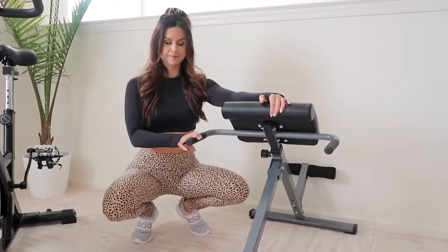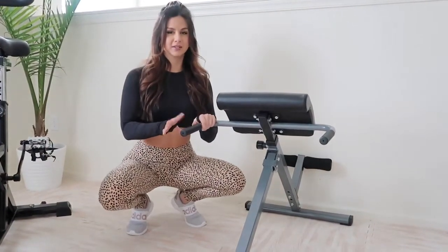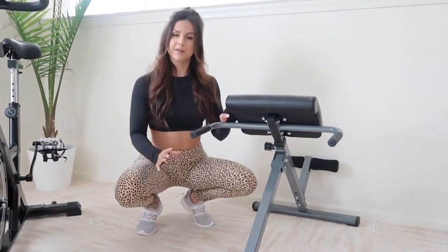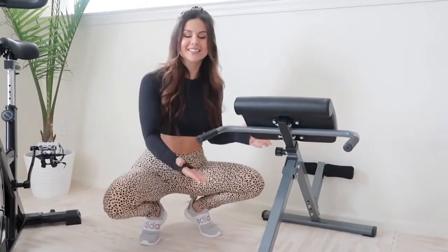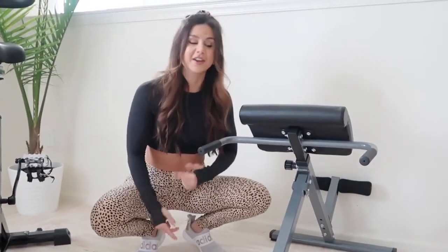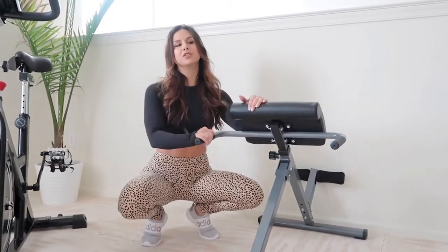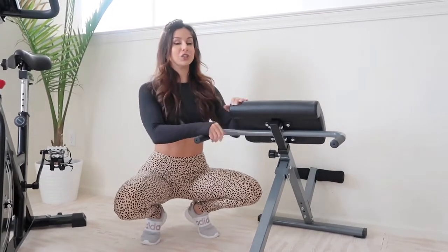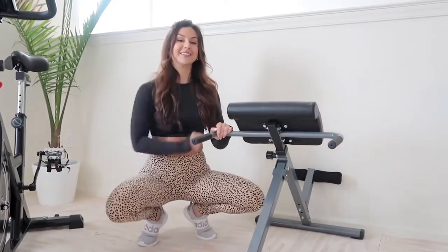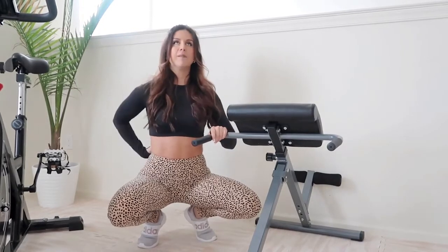Okay, we have a Roman chair. I don't remember the brand name — all I know is it had the best ratings on Amazon. I won't lie, I don't totally love it. Every time I use it I feel like I'm gonna fall forward — I haven't yet, and I think it's stable enough. Down the road we definitely plan on getting a heavy-duty Roman chair. But I absolutely love using this for back extensions, and I was even doing sit-ups on it before I got the decline bench. It's a really great core burner.